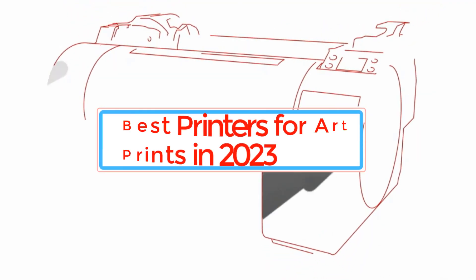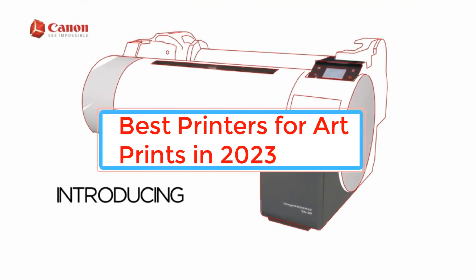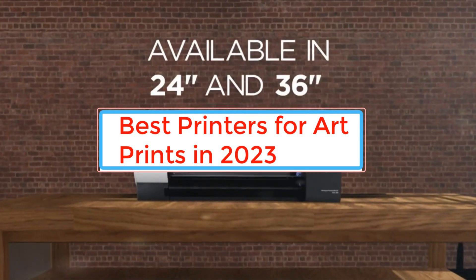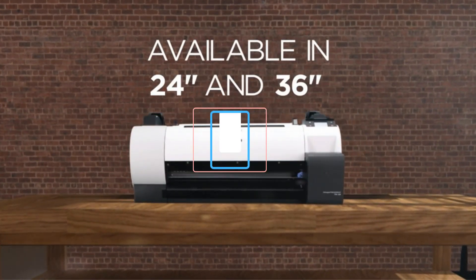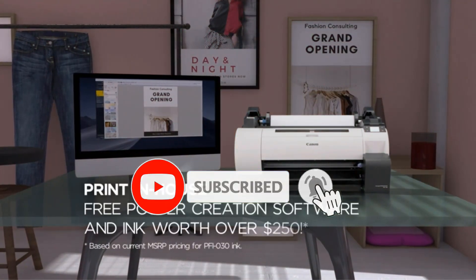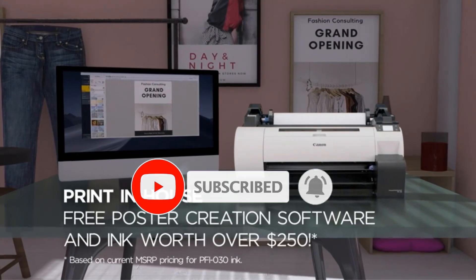Are you looking for the best printers for art prints? In this video we will look at some of the best printers for art prints on the market. Before we get started, we have included links in the description, so make sure you check those out to see which one is in your budget range.